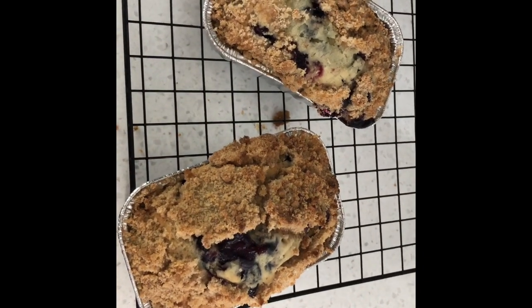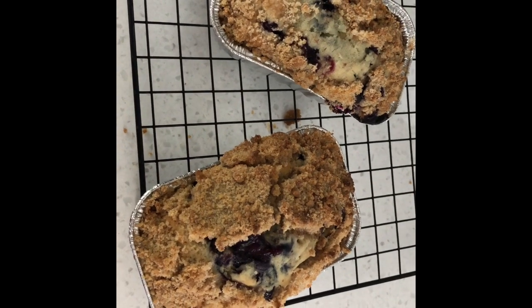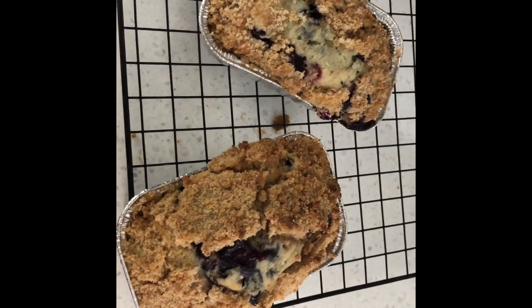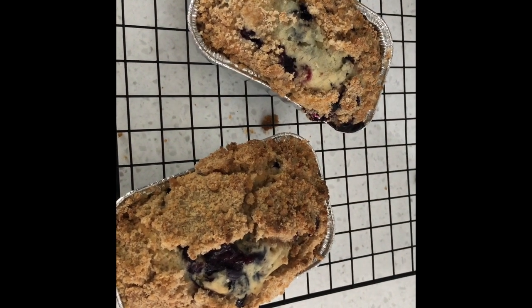2 out of the 3 are done. So that looks pretty yummy. I think I'll make some coffee and have some warm blueberry buckle coffee cake. Have a great day. Bon Appetit.